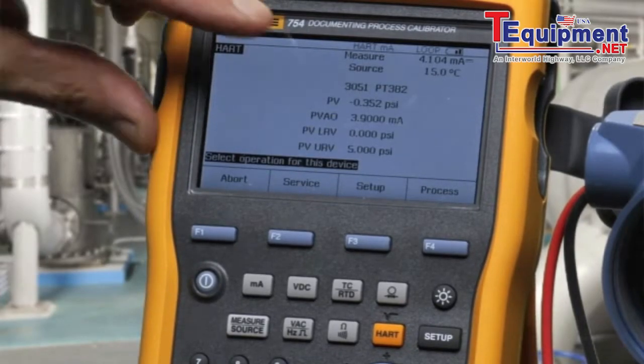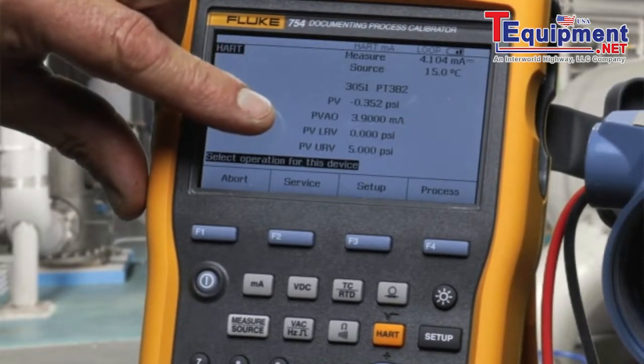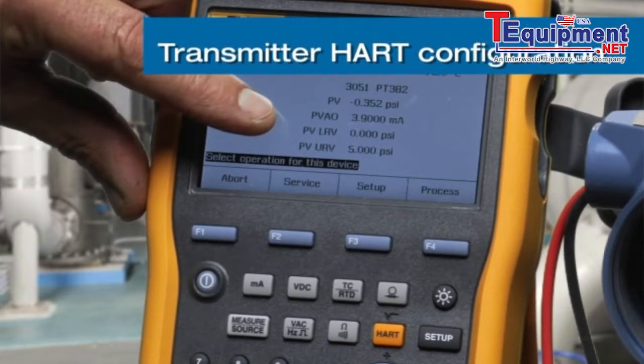On the initial handshake, we see the tag of the transmitter, its PV, the PVAO, and its ranging — 0 to 5 psi in this example.